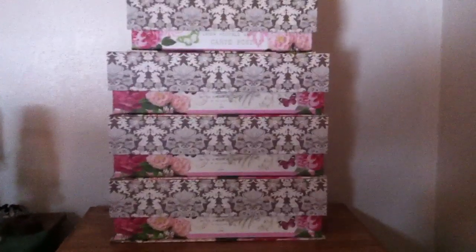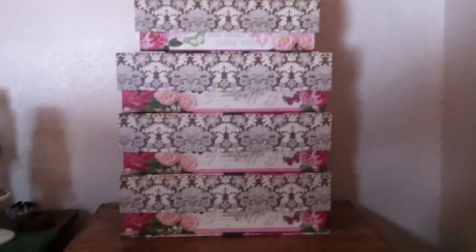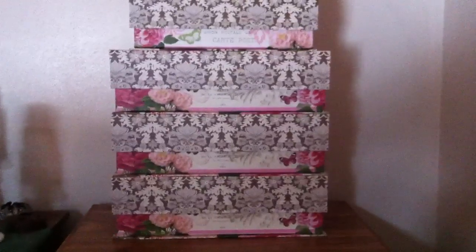Hi everybody and welcome back to my channel. I just wanted to show you guys how I store all of my tarts and melts and things like that that I put in my warmer.